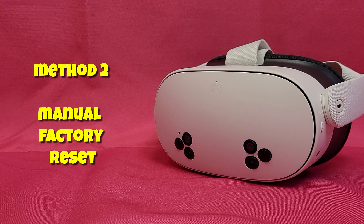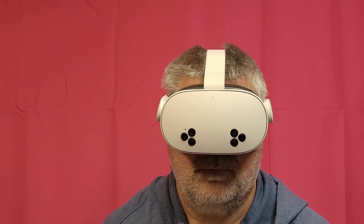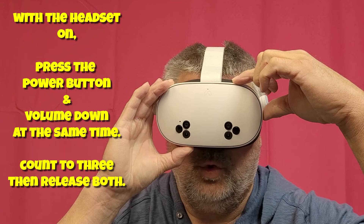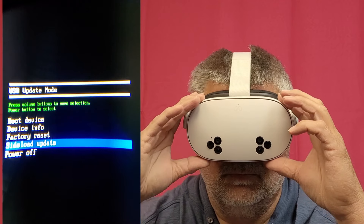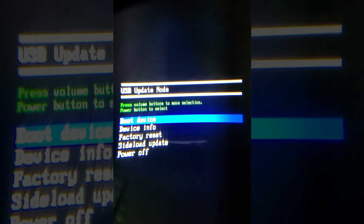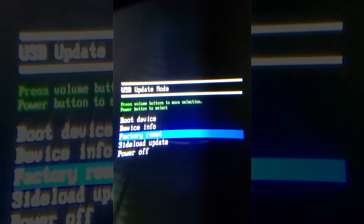Method 2 is a manual factory reset and does not use the app at all, just your headset. Put your headset on — you're going to press the power and volume down keys at the same time and count to three, then let go. The USB update menu will come up. You navigate this menu with your volume button, pressing up or down to get where you want to be. Set it to factory reset and then press the power button.